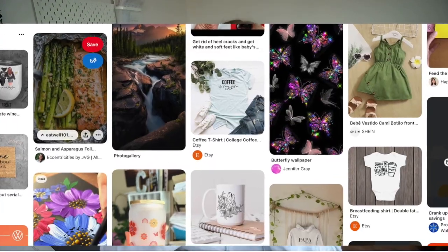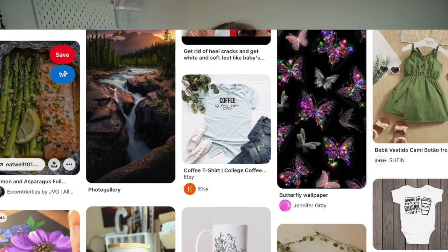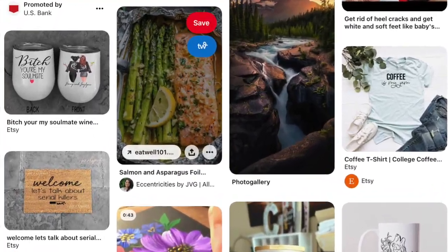The problem with Etsy is when you share your product from your Etsy listing, you share your listing pictures, and your listing pictures are either square or they are a 4 by 3 ratio, which is a little bit longer than square.